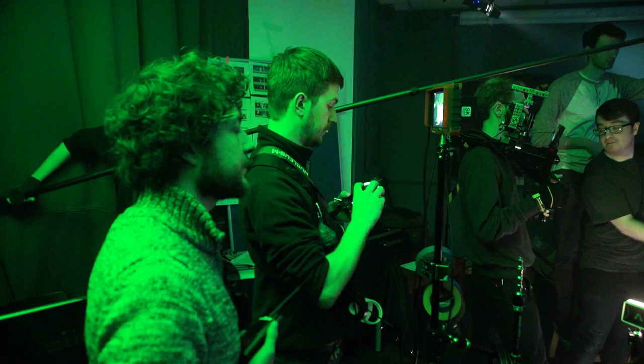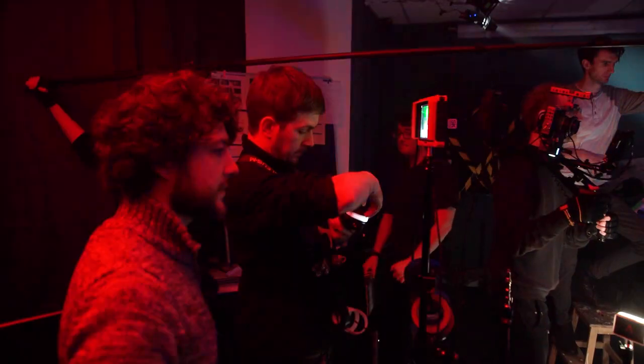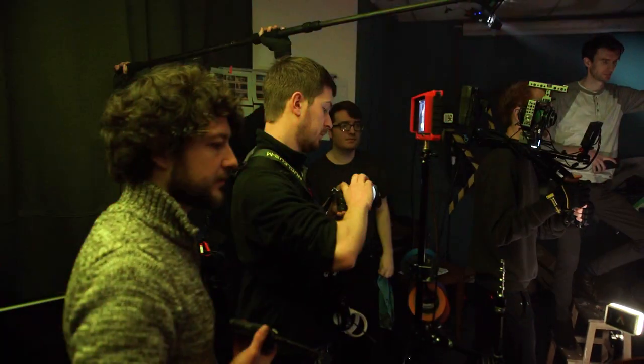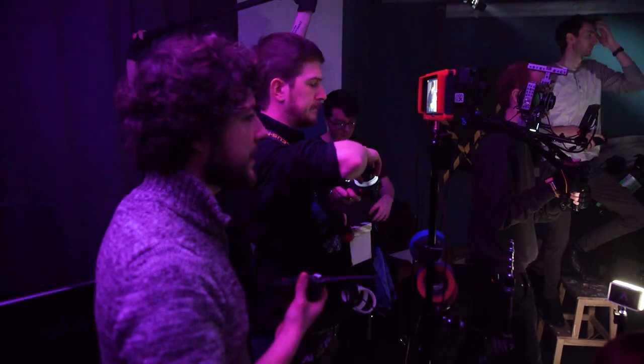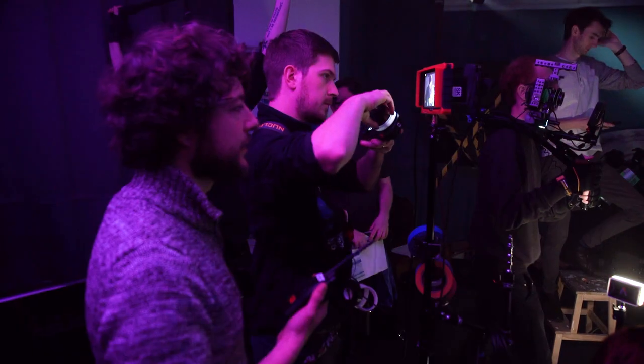During these three days, Sel, our first AD, ran the shoot — he kept us on schedule and told us when we needed to move on to the next shot. By the end of day one, we had 28 shots, 77 takes, and had completed around four pages of our 12-page script. We were on track for day two.